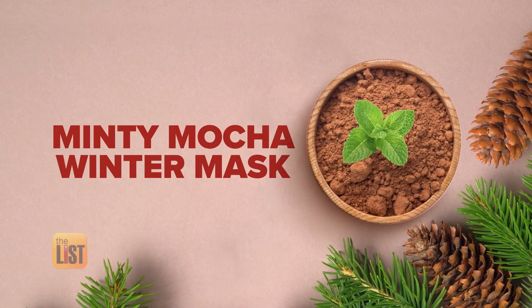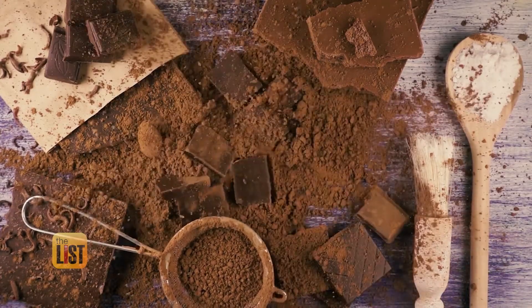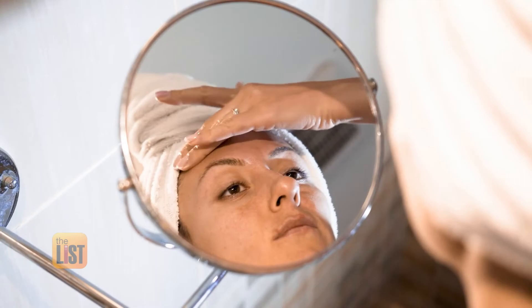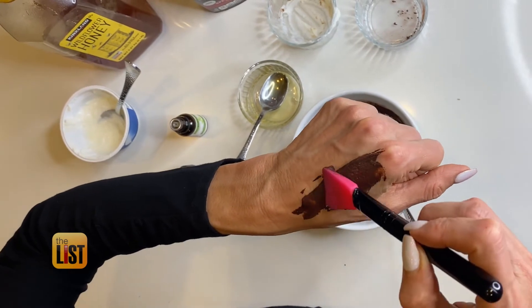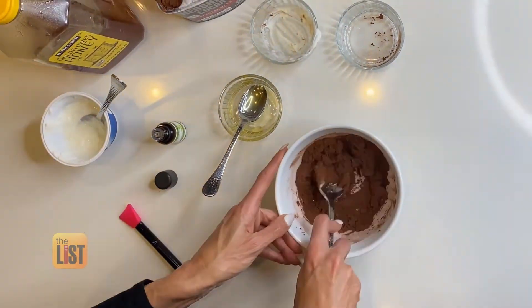Lastly, the minty mocha winter beauty mask. It's the sugar in chocolate that's not good for you, but dark chocolate and pure chocolate like cocoa powder is so good for your skin. Dr. Guanche says this ingredient can help reduce dark spots, bring back skin moisture, and boost circulation to the skin. To make this mask, you'll also need yogurt, honey, cinnamon, and some peppermint essential oil.